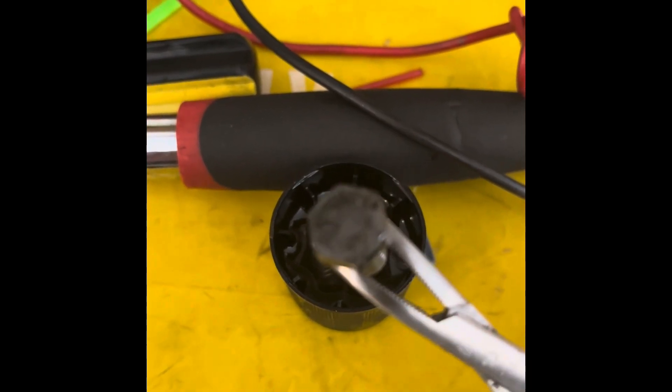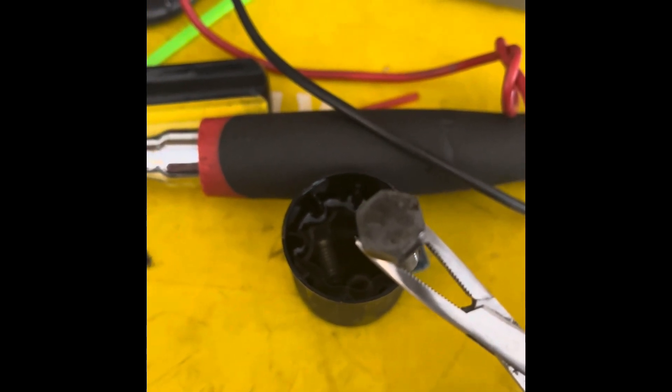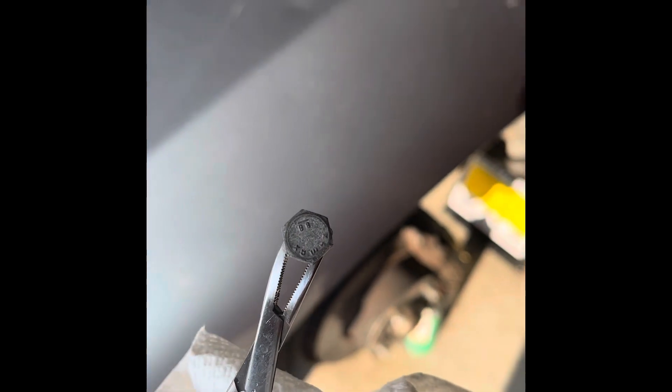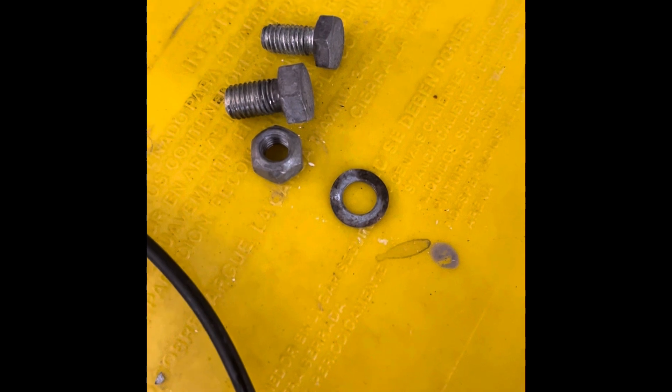Looks a little bit cleaner. Let me put it under some water — and this is just a slight bit of a brush. Let's see what we get. All right, just a little water and a little scrubbing, and that's what we got. Overall, pretty good job.